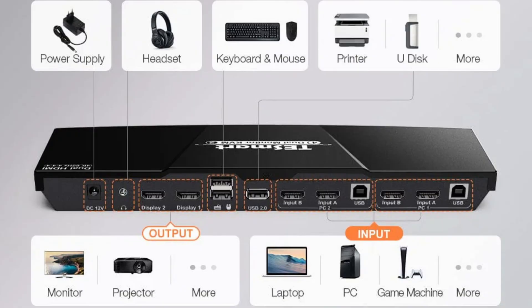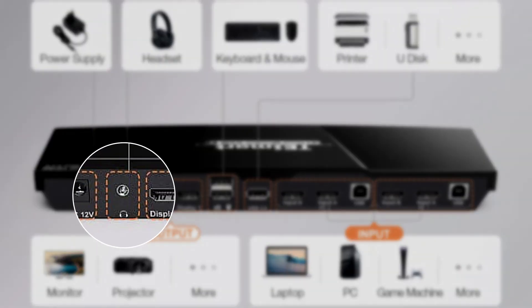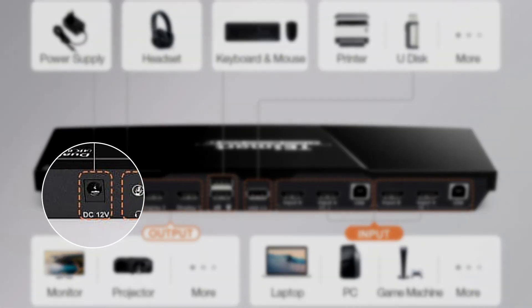The bulk of the cables that used to run up the back of your desk can be pretty well hidden on the back of the dual monitor KVM switch. You'll also see an extra USB input for just about any device you want, an auxiliary jack for headphones and speakers, and the input for the power cable.